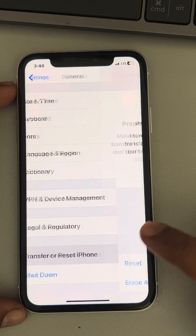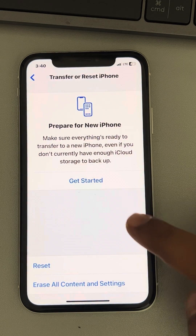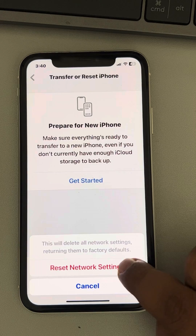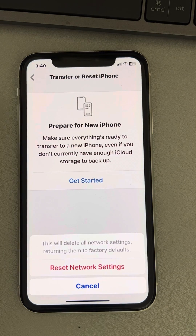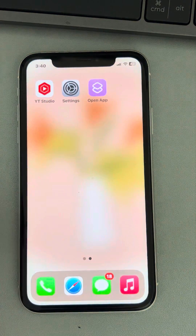Find and tap on 'Transfer or Reset iPhone', then tap on Reset, and finally tap on 'Reset Network Settings'. Enter your passcode and confirm by tapping 'Reset Network Settings'. After that, your issue should be resolved.